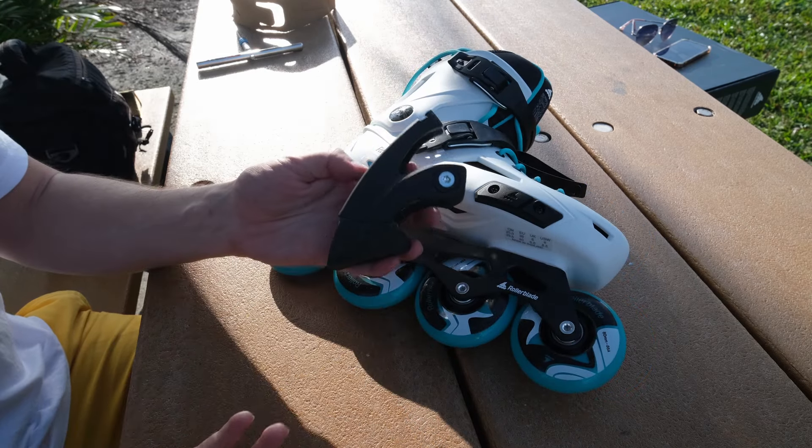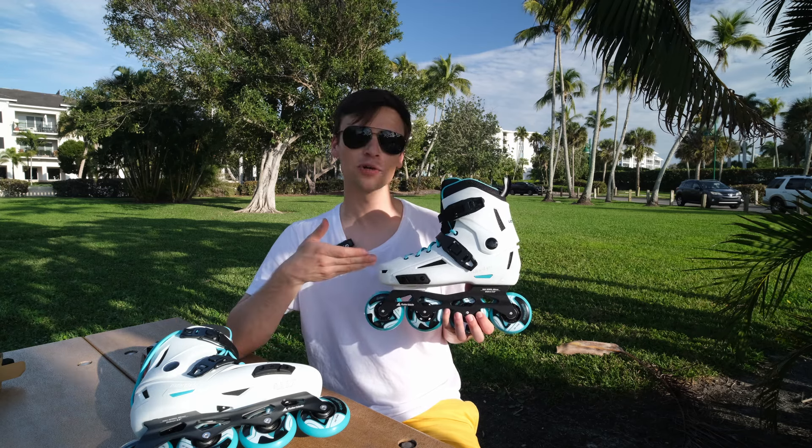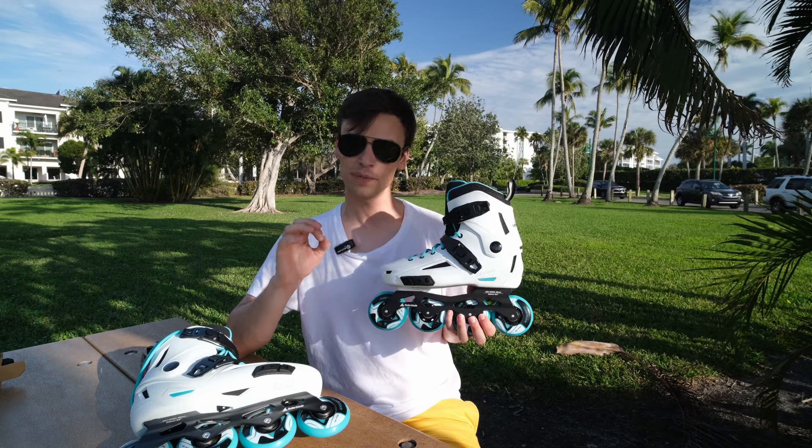Thank you for watching this video. You can buy the Royal Blade Lightning W on InmoveSkate.com with free shipping in the USA.